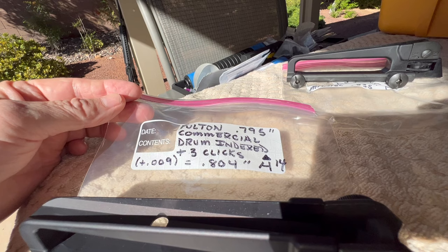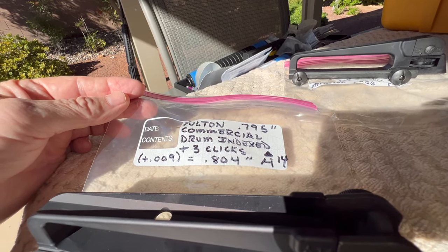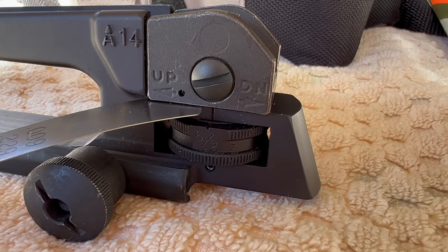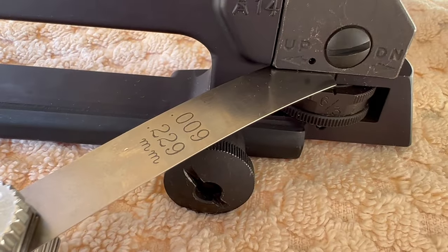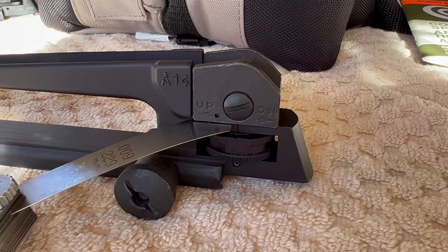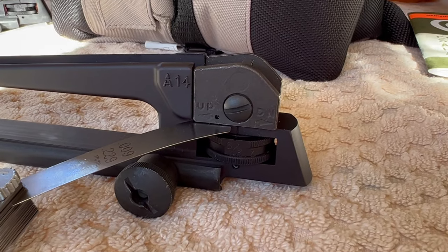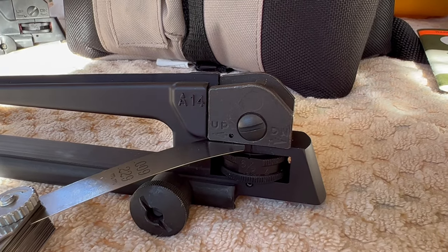When you take the drum re-indexing that's not quite correct into account along with the commercial dimension, it comes in at .804 - that's a plus 9-thousandths. So on this Fulton Armory, with the drum not properly indexed, it works out to about 9-thousandths from this thing being on the bottom. That's going to change your impact a click and a half on the front sight post, which is probably over half an inch at 25 meters.